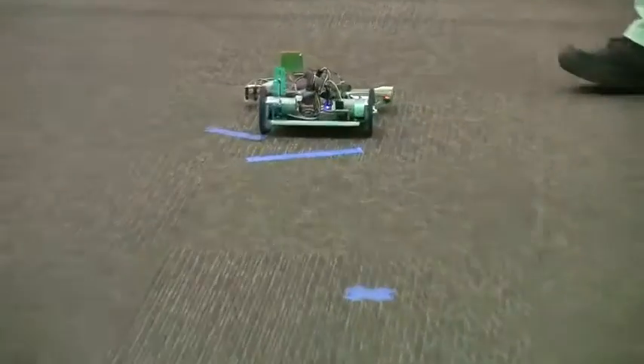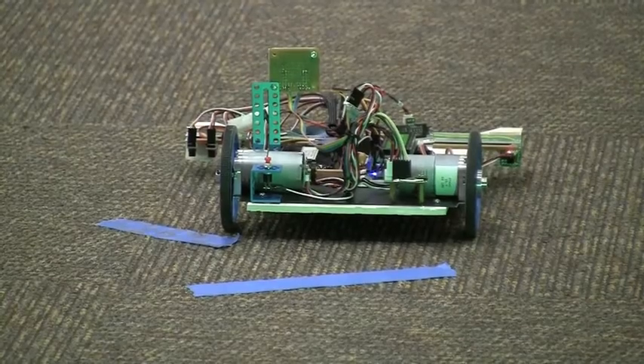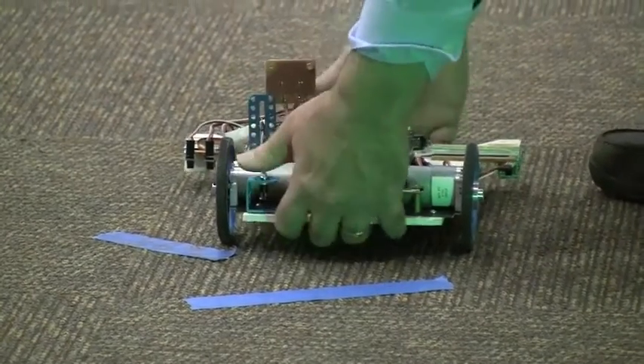And the display says: very lost. All right, next round.